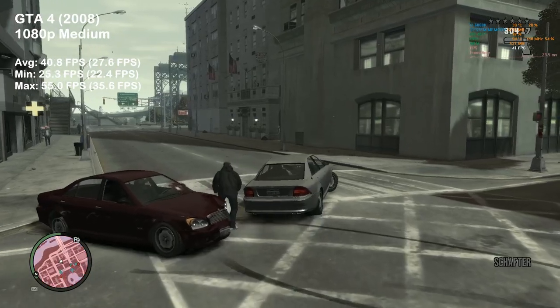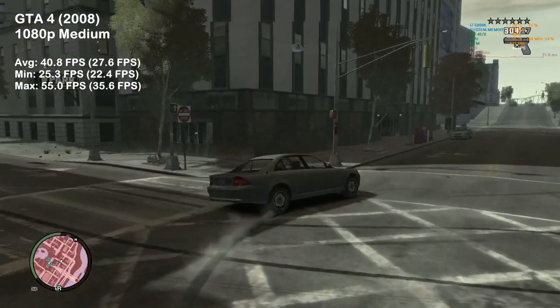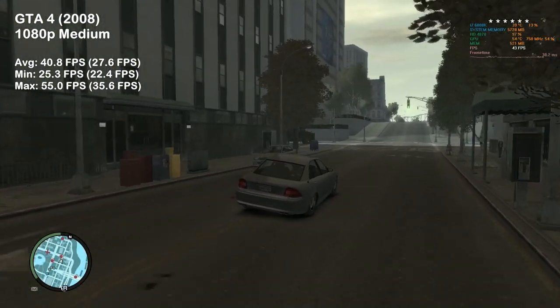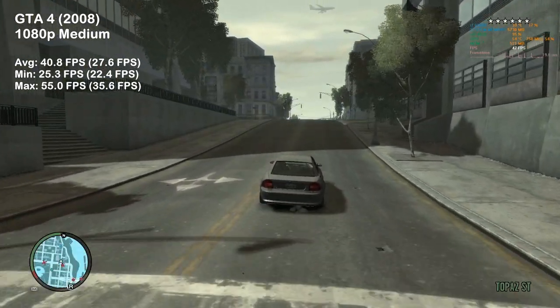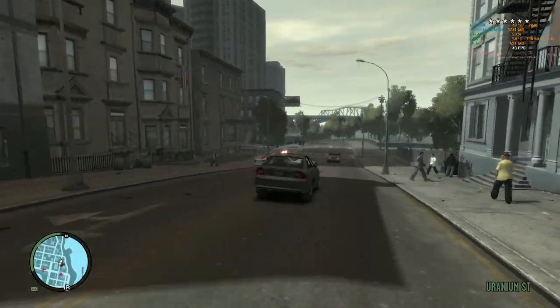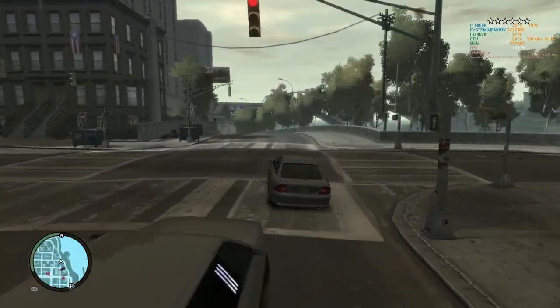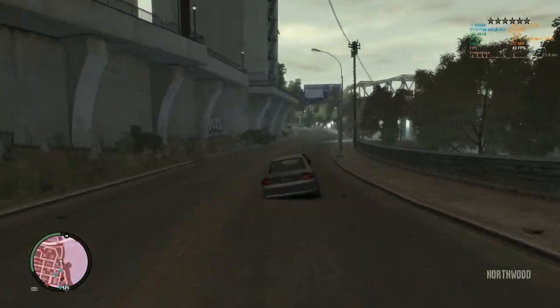GTA 4 was next — another victory for the HD 4870, achieving almost 41 FPS on average. I must admit this was smooth and really very playable. The 512 megabyte version of the card is significantly worse due to the lack of available GPU memory. Since we are not able to max out this game, I will continue testing further.